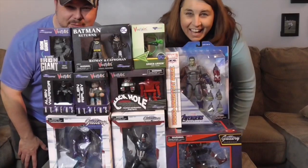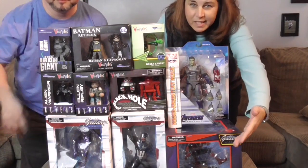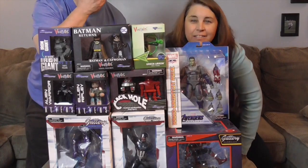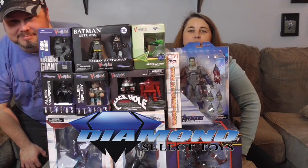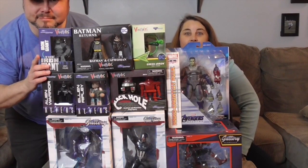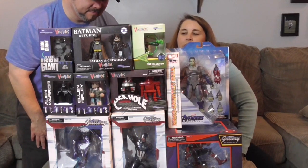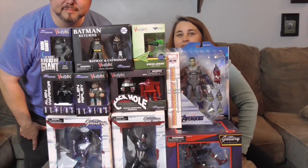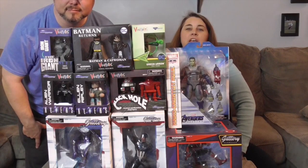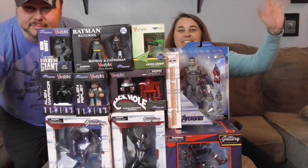We're going to set these all up so you can see them all together. We're hiding behind the wall of awesomeness and we're going to show off those ones that we had trouble fitting in the shot. We just want to say another great big thank you to Diamond Select Toys for sending these to share with you. Go ahead and check out Diamond Select Toys and see how many more awesome things they have on their website — all of their awesome PVC dioramas, Vinnie Mates, and action figures. Thank you so much for watching. Come back and see us again, give us a like, subscribe, and we will see you next time.